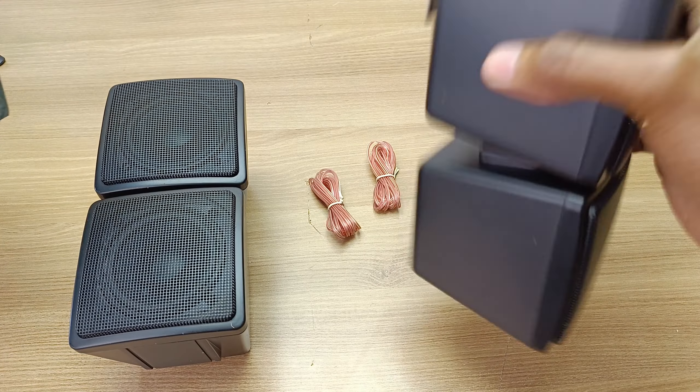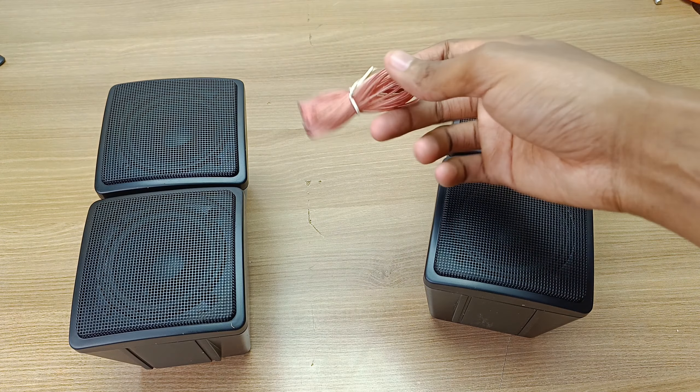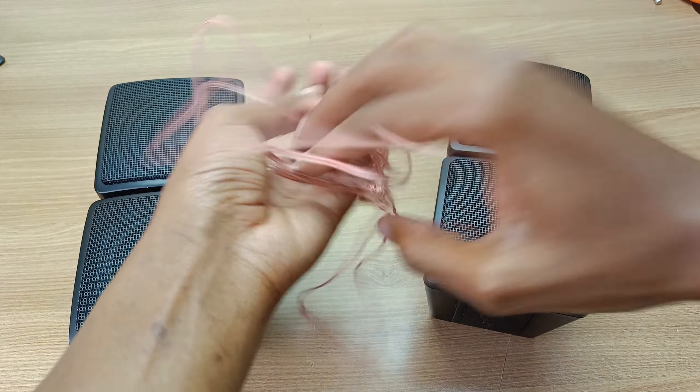I already said that they feel a little bit heavy. For a rear speaker system or maybe a height speaker system, I expected longer cables than these — these cables are only about 2 meters long.